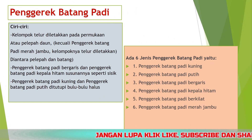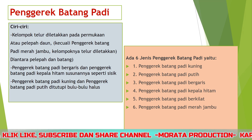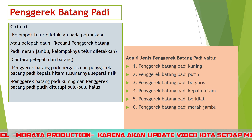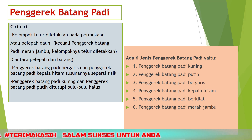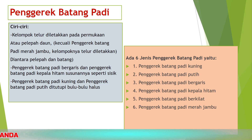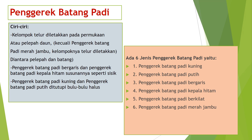Penggerek batang padi memiliki ciri-ciri: kelompok telur diletakkan pada permukaan atau pelepah daun, kecuali penggerek batang padi merah jambu yang kelompok telurnya diletakkan di antara pelepah dan batang. Penggerek batang padi bergaris dan kepala hitam susunannya seperti sisik, sedangkan penggerek batang padi kuning dan putih ditutupi bulu-bulu halus. Ada enam jenis penggerek batang padi: kuning, putih, bergaris, kepala hitam, berkilat, dan merah jambu. Ngengat aktif di malam hari.